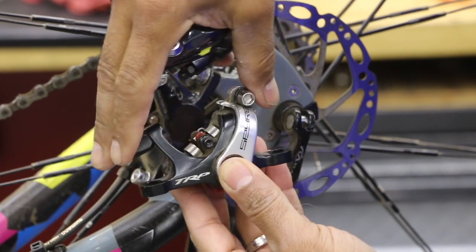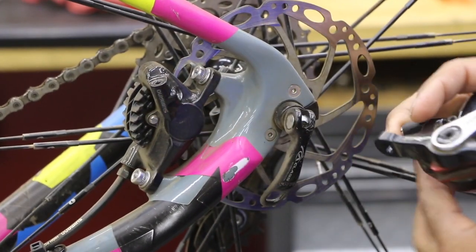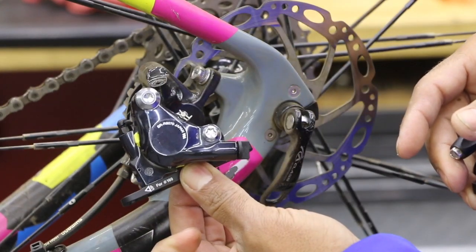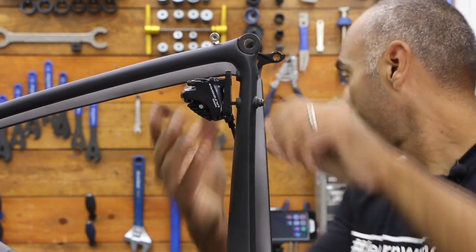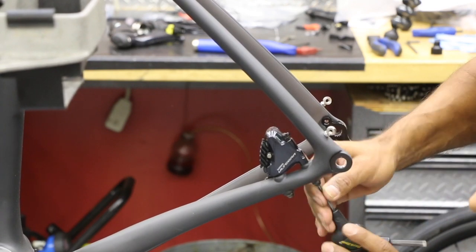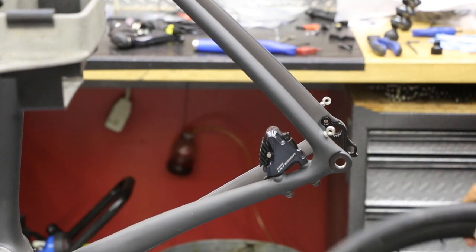This one happens to be just a cable TRP. This one's a Shimano hydraulic. And then the other style is going to be this guy right here — your newer style, your typical road style, probably for the newer bikes. I'm not sure what year they changed, could be 2017 or 2018, but this is a flat mount style rather than a post mount style.